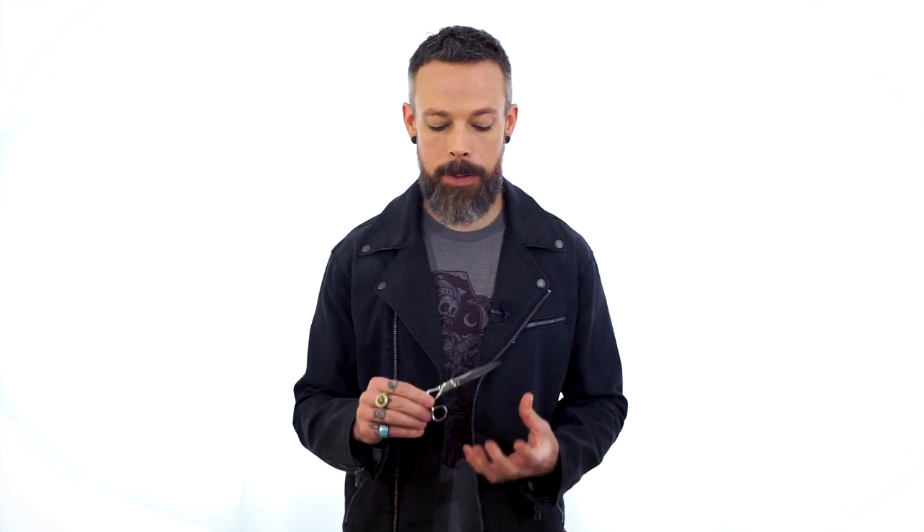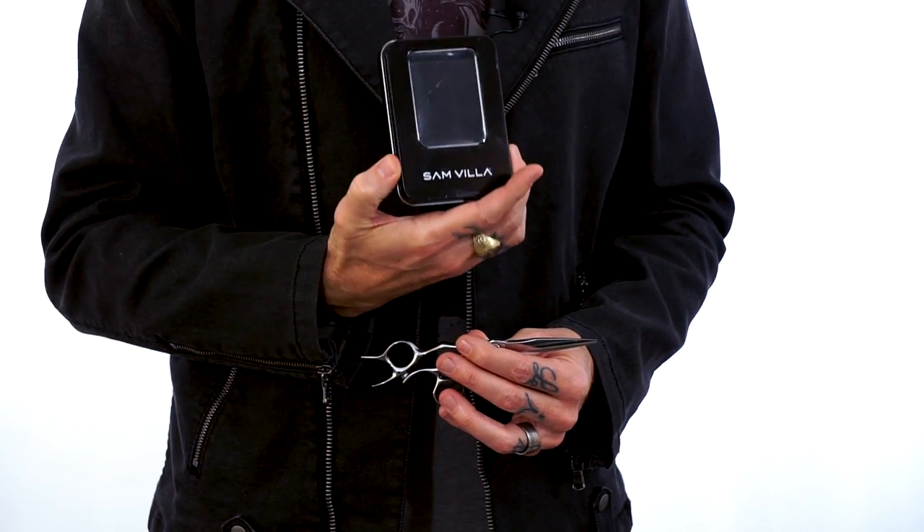To find that even, perfect tension, the shears need to be cleaned and lubricated first. We do sell a shear care kit that has everything you need — it's going to have oil, a little chamois cloth, and a little adjuster key.